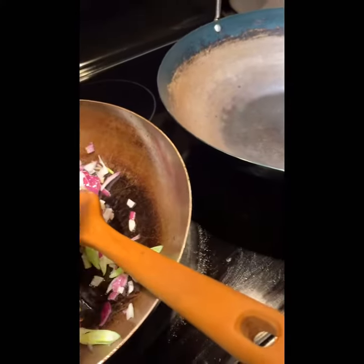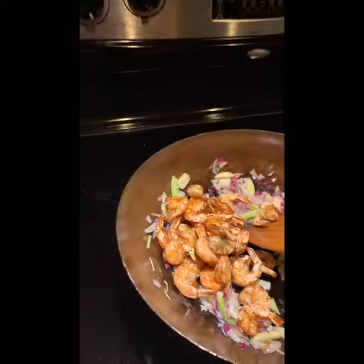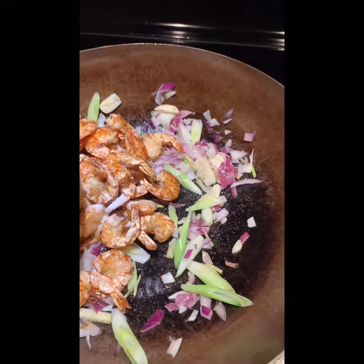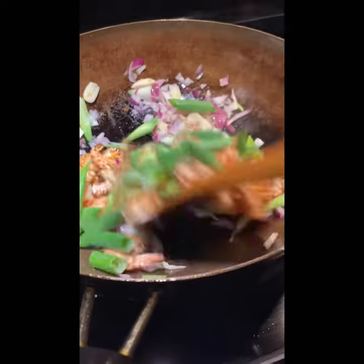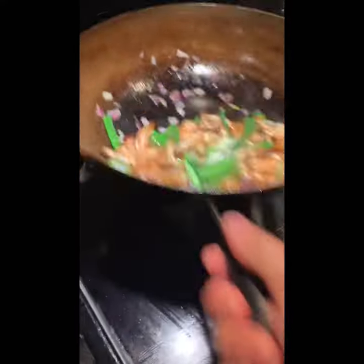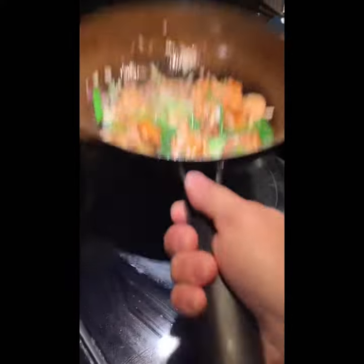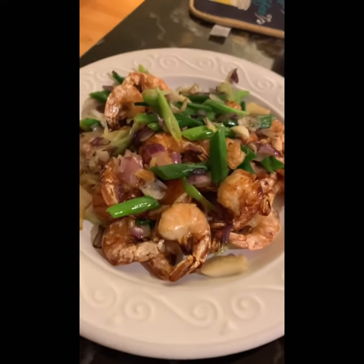Look at the pan — very clean. That's why I suggest using aluminum foil. Now I'm going to plate it. Just a little salt, and also a little bit of meat. A little salt and sugar, and then the shrimp is very good. It looks great — the shrimp is very good.